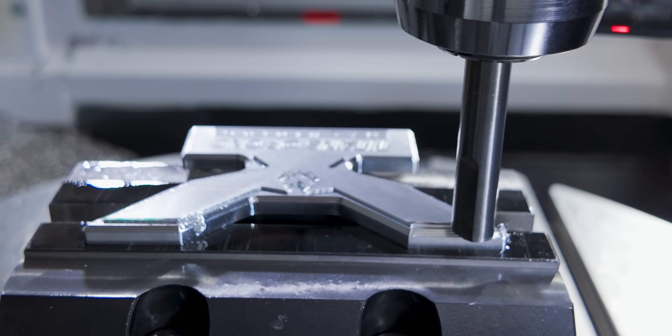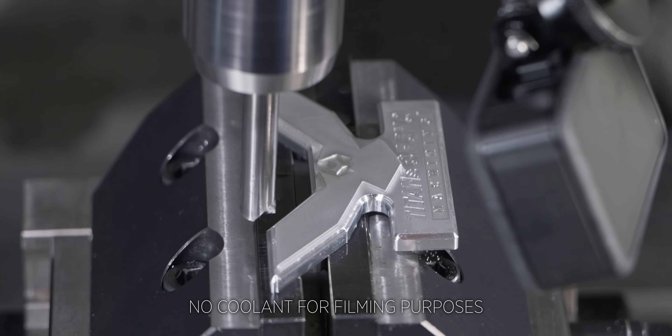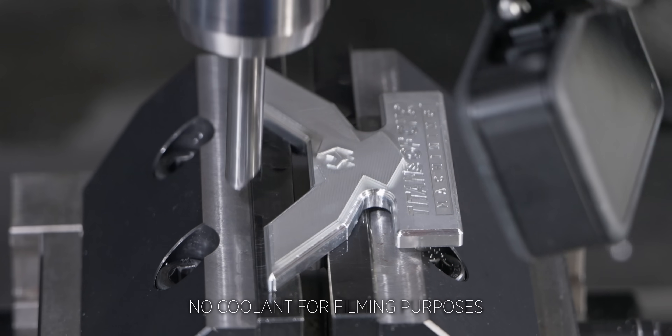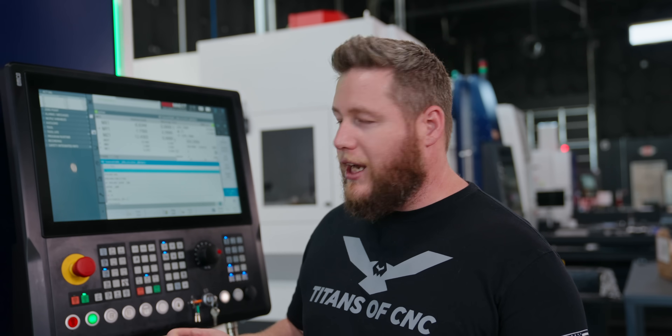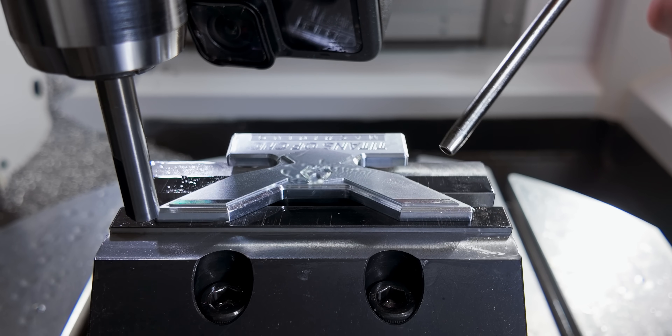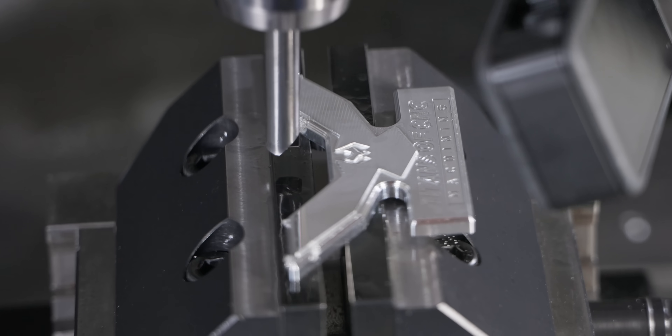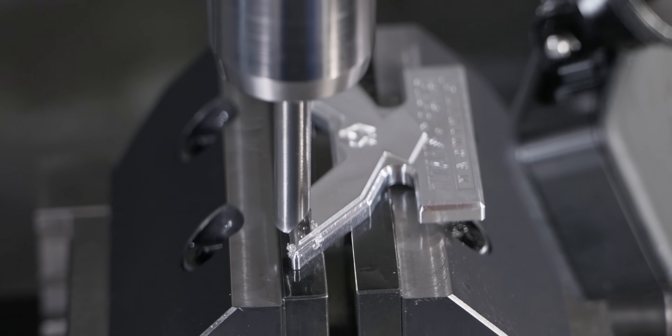Right off the bat, you're going to notice that I'm not running coolant. Now that is just for your viewing pleasure — that's not going to give us the best finish. What I am going to do periodically is stop it, blow the chips off very lightly, and hit it with some WD-40. If I'm not getting a really good finish, then I'm probably going to go back and run it with coolant. But just so you know, I'm only doing that for you guys.